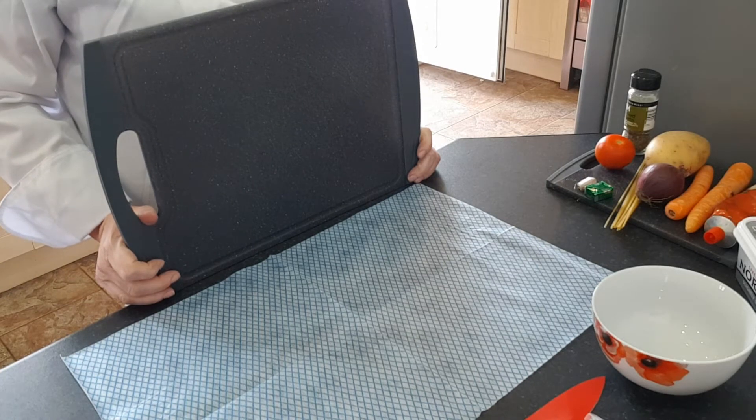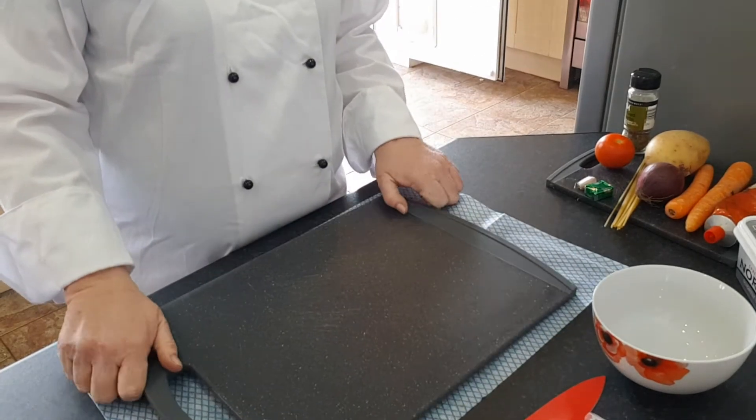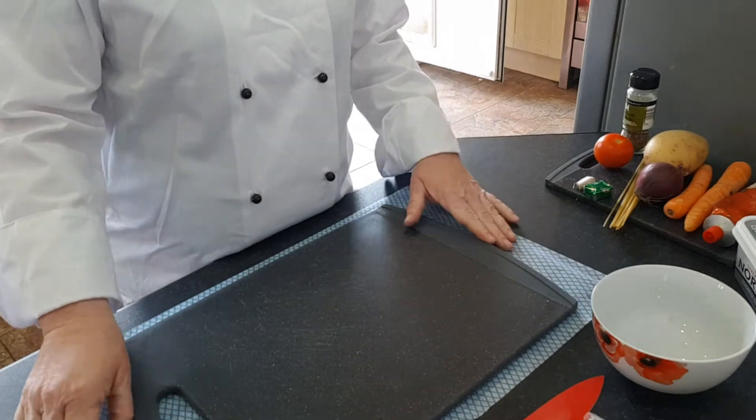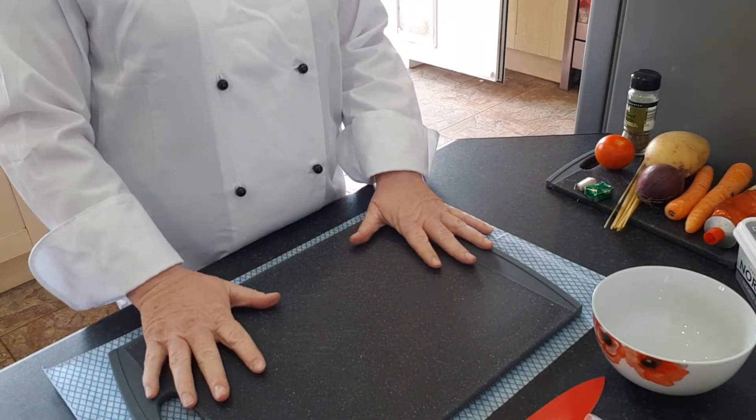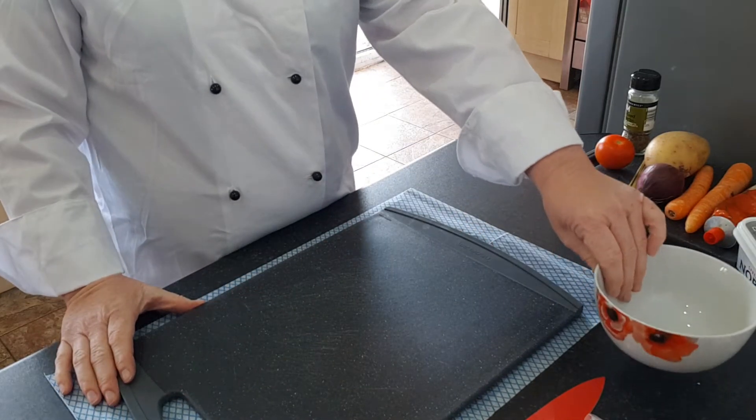Under my chopping board I've got a wet J-cloth, and I'm going to use that as my slip mat. This is my chopping board. Obviously we're not at school so I haven't got my colour-coded chopping boards.